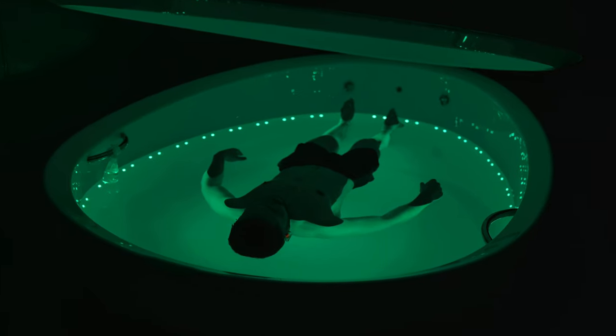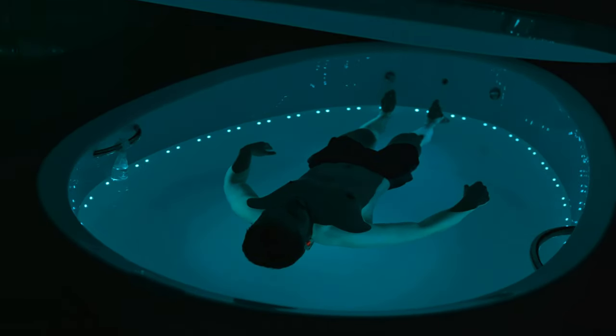In conclusion, sensory deprivation tanks can provide a range of benefits including relaxation, pain relief, improved sleep, increased creativity, and enhanced meditation. If you're interested in trying a sensory deprivation tank, be sure to do your research and find a reputable facility. Remember to take your time, focus on your breathing, allow yourself to fully relax and unwind from the week's stresses, anxieties, and any ruminating thoughts. Enjoy the process — don't focus on the time or the duration of the session. Just allow yourself to totally decompress, let your thoughts wander and flow, and as a result you'll very much enjoy the experience.